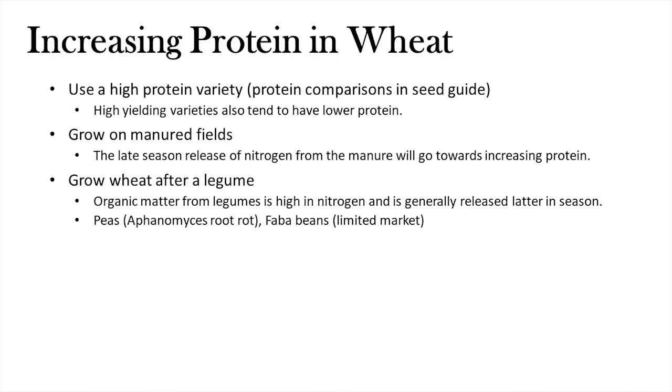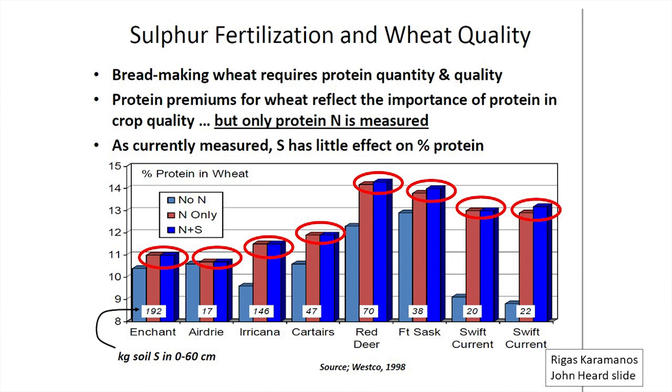The question comes up about sulfur — there are two amino acids that contain sulfur — but the way protein is measured at the grain elevator is by measuring nitrogen in the grain and calculating protein from that. Based on how protein is measured, we haven't seen a real benefit from adding sulfur to try to improve grain protein. This is work that REAP did, comparing added sulfur versus no added sulfur across many sites, and there really was no influence on protein.